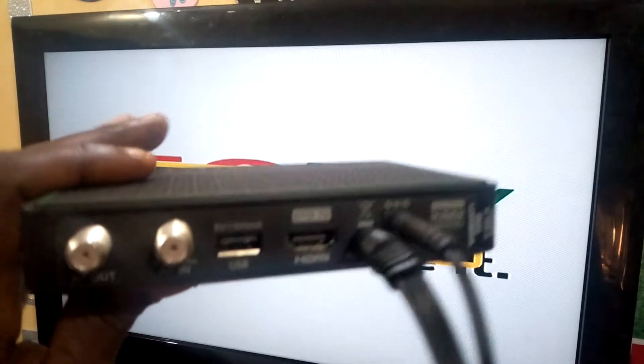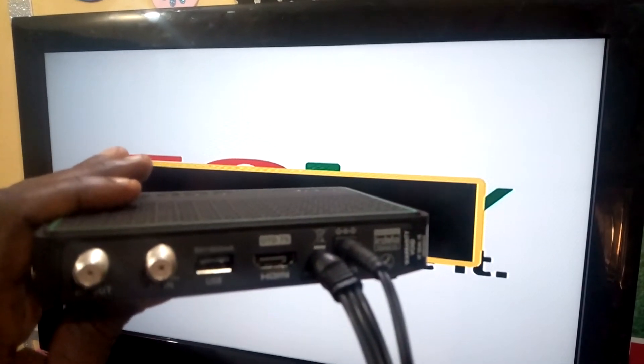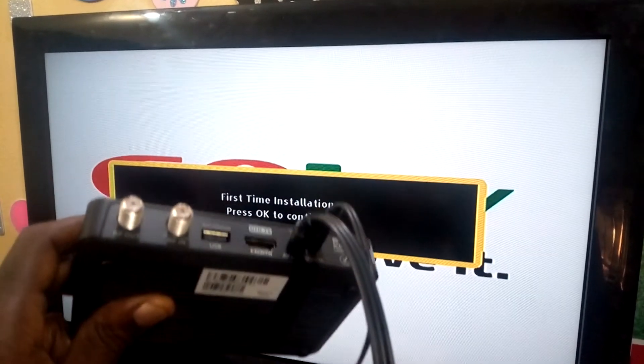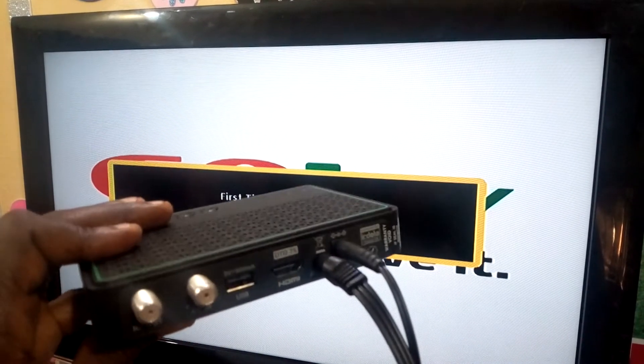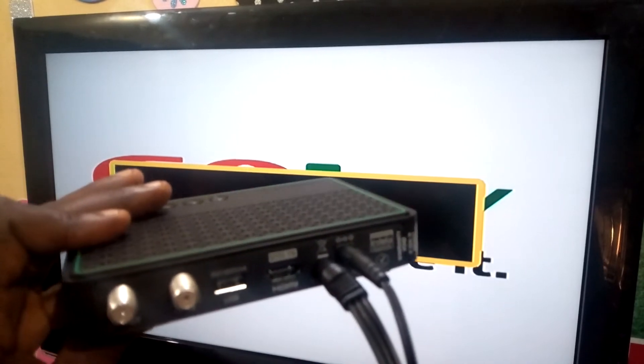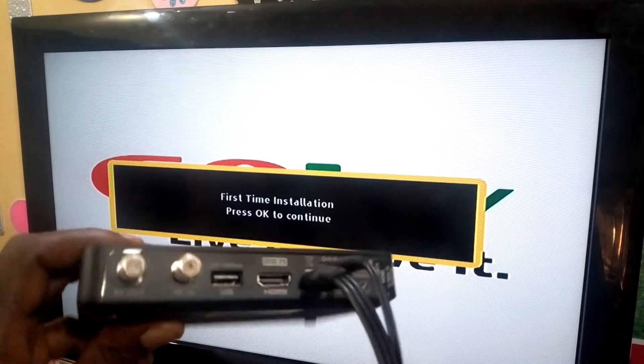Right now, as I've shown you outside, we are finished installing the antenna outside. So right now I want to show you how you can go about the installation of GoTV, live and direct, courtesy Rofix Technologies.